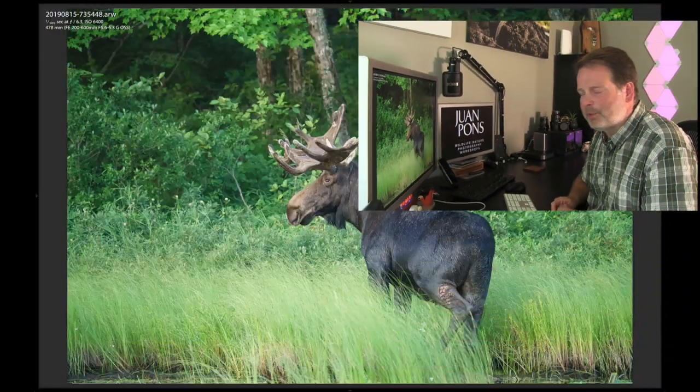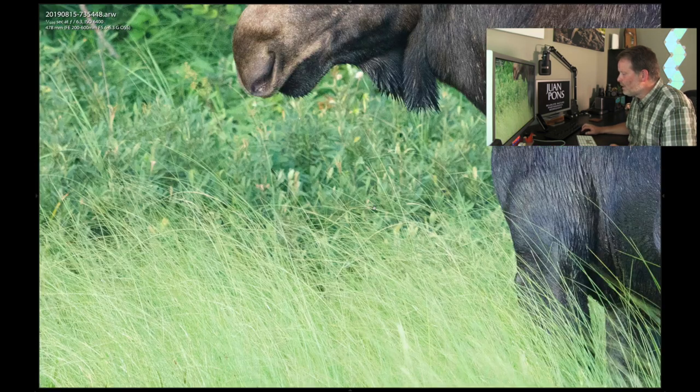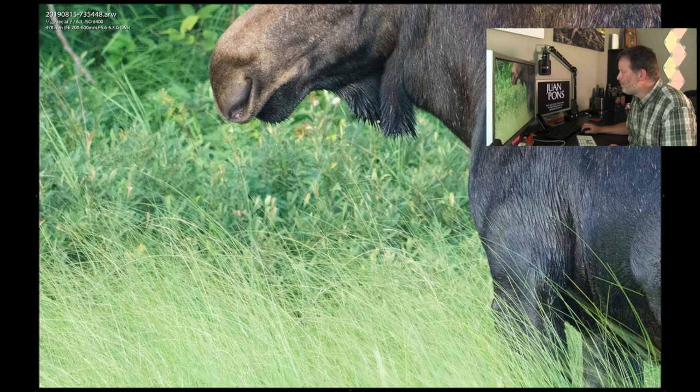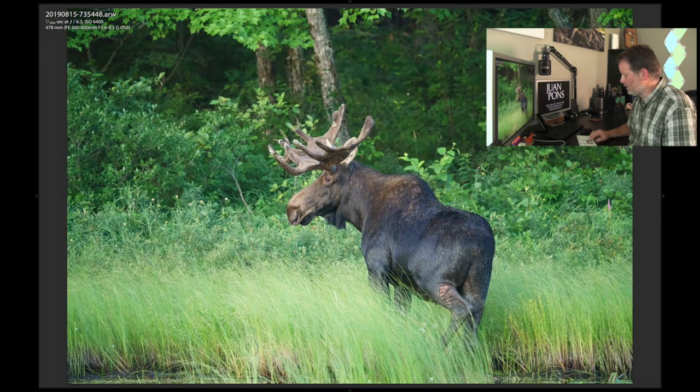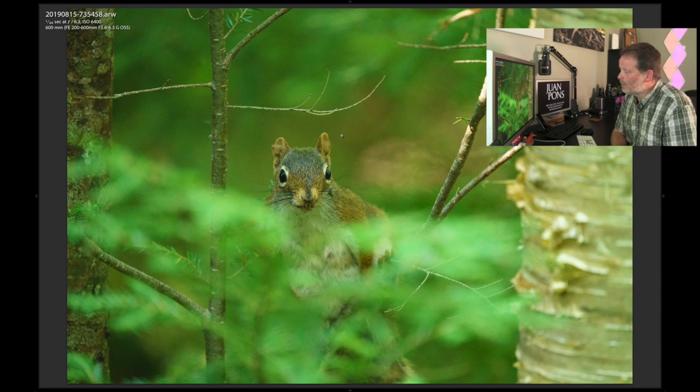Here's another image of that same moose, sitting there looking at me, wondering whether I was going to go away or stick around. We can zoom in and see detail on the wattle, nice detail on the hair, nice detail on the grasses. Again, ISO 6400 because it was pretty dark — this is really early in the morning.